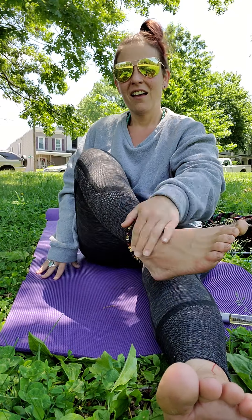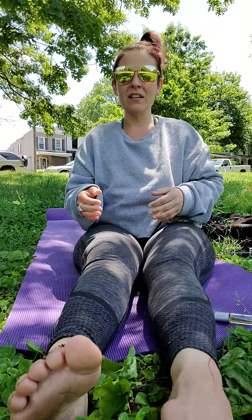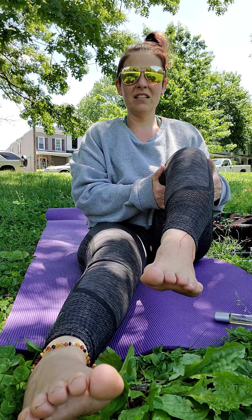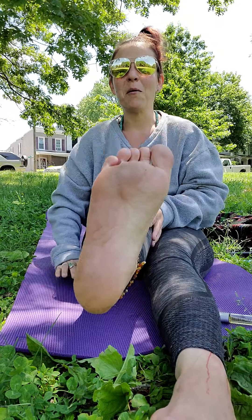It's hard to see from here, but this is me holding that foot up, and then this is this foot. You can't — but you can, you know what I mean? Like this is straight, and this is straight. And also on the bottom of both of my feet you can definitely tell.